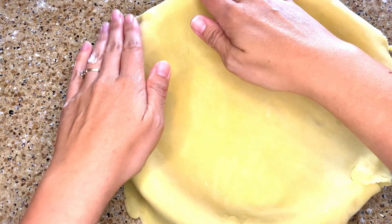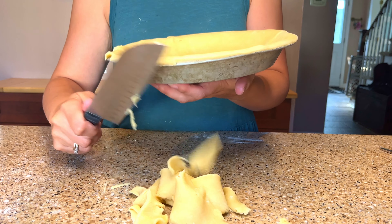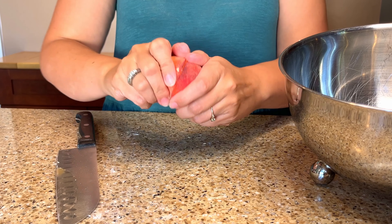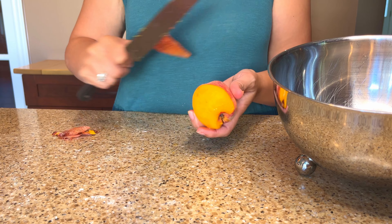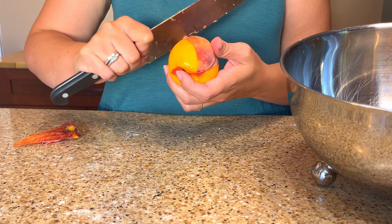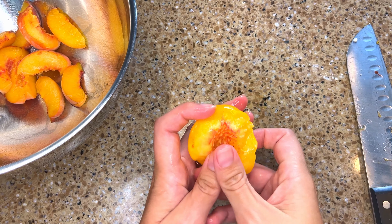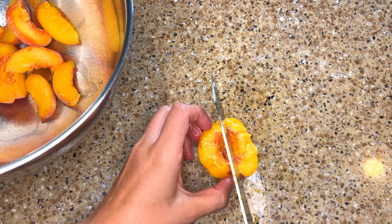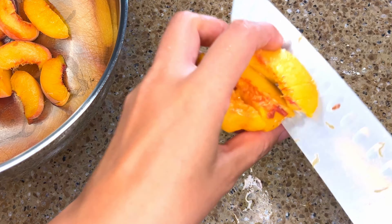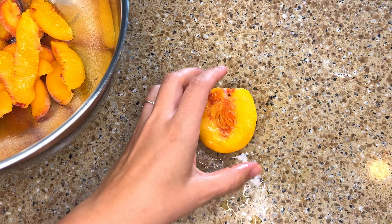I'm going to set this aside to chill while I make a quick and easy peach pie filling. I have nine fresh peaches and I'm going to peel and slice them. Peaches are in season right now where I live so these are going to be super fresh and juicy. When peaches are quite ripe the skin comes off pretty easily with just a knife. If you have peaches that are not quite ripe enough, score the bottom of each with an X, then parboil them for about 30 seconds and toss them in ice water. The skin should peel right off.